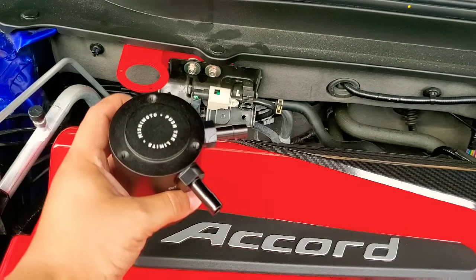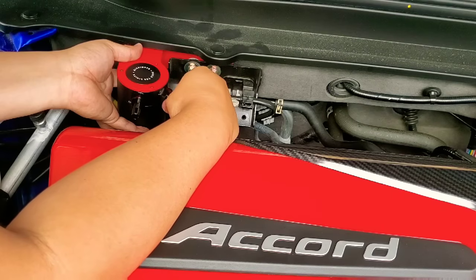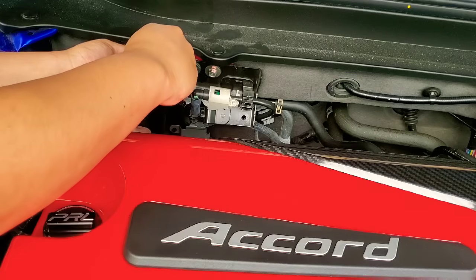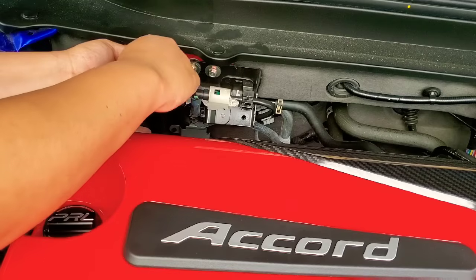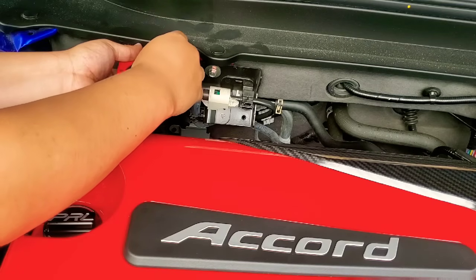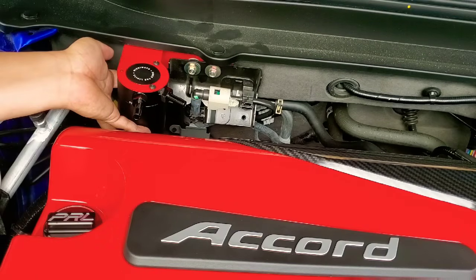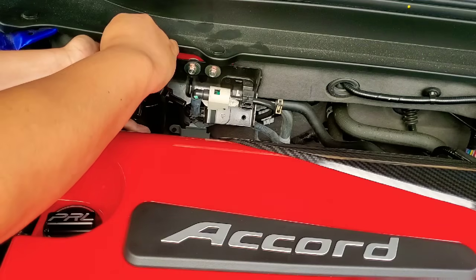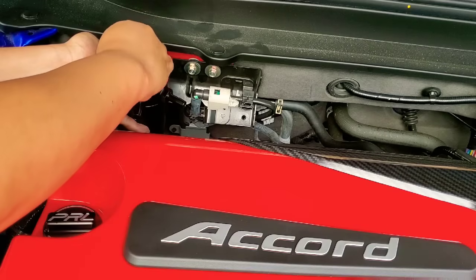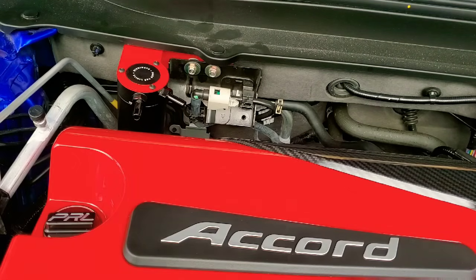We're gonna put the catch can on the bracket and screw it back on. Put the catch can on here, align the screw holes just like that, and replace the screws to secure it. Use your hands first just in case you need to adjust anything — hand tight only. Don't tighten with the Allen key until the hose is routed and everything is secured.